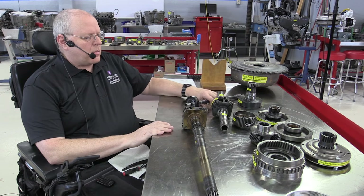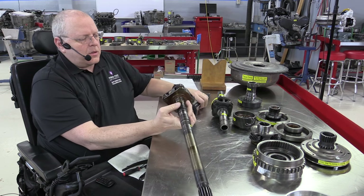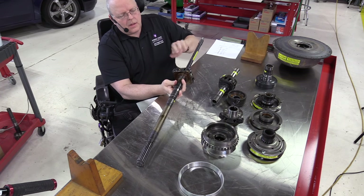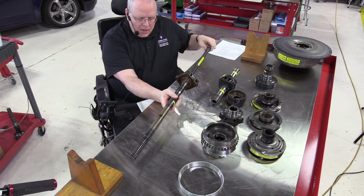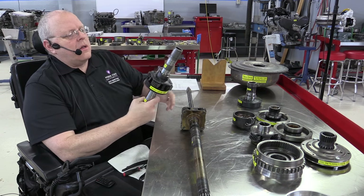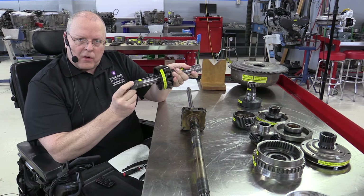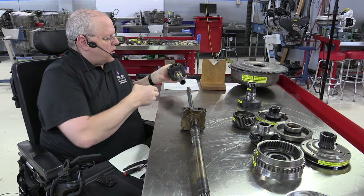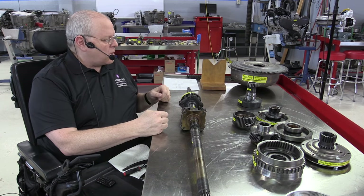Back to the transmission. We've got our main shaft and our driven shaft or output shaft. Notice the sun gear just splines right into our output or driven shaft — those are two of the three shafts involved in this three-shaft transmission. The other shaft is called the intermediate shaft, and it has splines on the front that also connect into a part inside the torus. This shaft slides down over the main shaft.